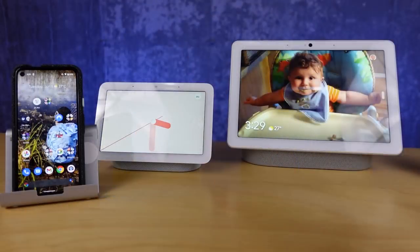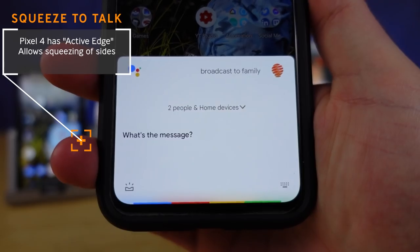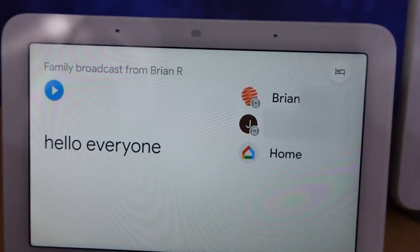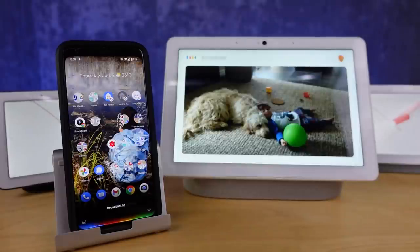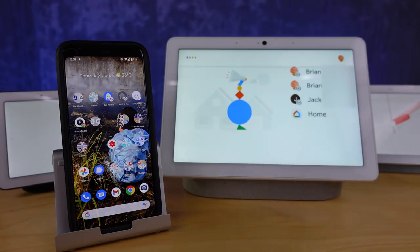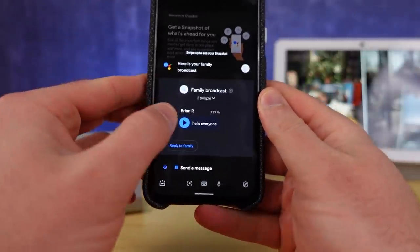When you need to get a message out to people in your family, it's nice to have a quick and easy solution. Google has implemented this with their new feature available on the Google Nest Smart Displays, the Google Speakers, and the Google Assistant. All you need to do is ask to broadcast to your family group, and this will go out not just to those speakers and displays, but also to the phones for people you've invited to the Google Home app and included in your family group.